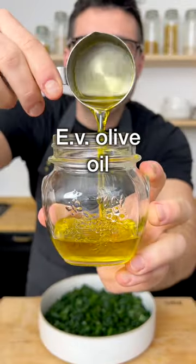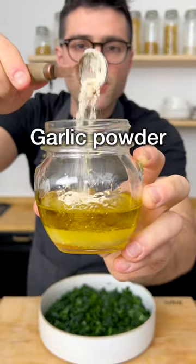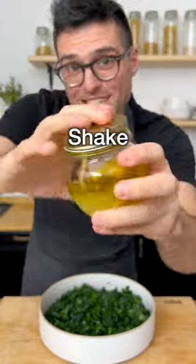With extra virgin olive oil, lemon juice, honey or maple syrup, Dijon mustard or American mustard, garlic powder, salt, and black pepper. Close it and shake it.